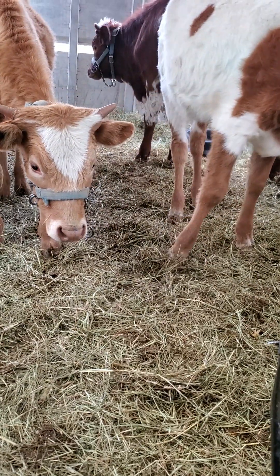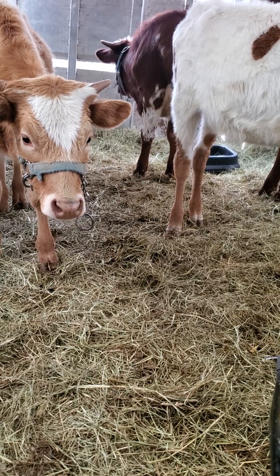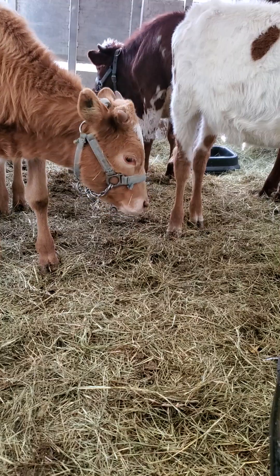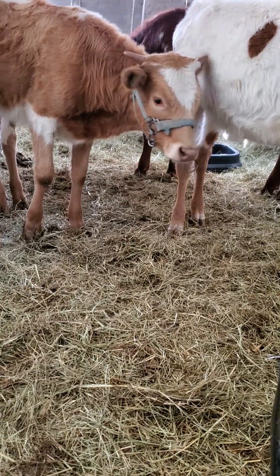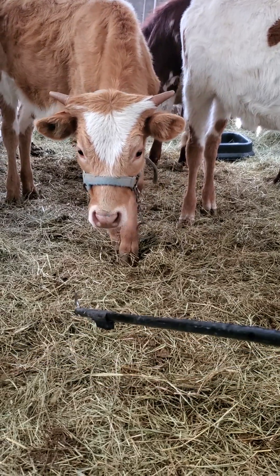One, they're needed to show with. Two, they are very useful in catching animals because you can snag their halter chains with the little hook on the end — there it is.